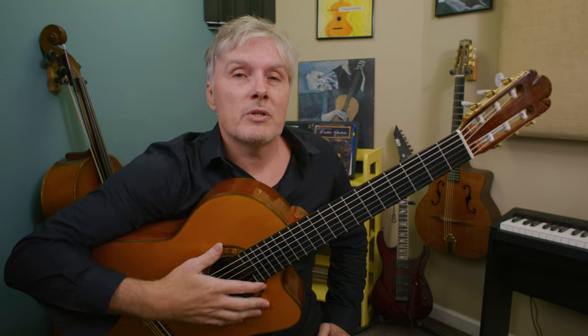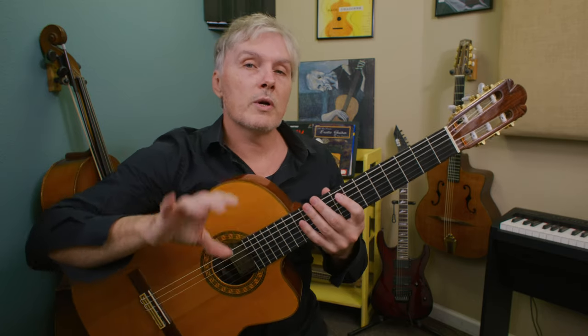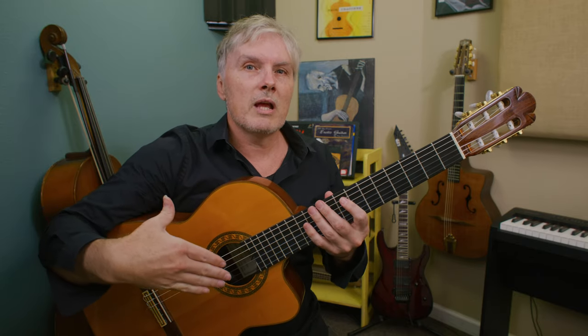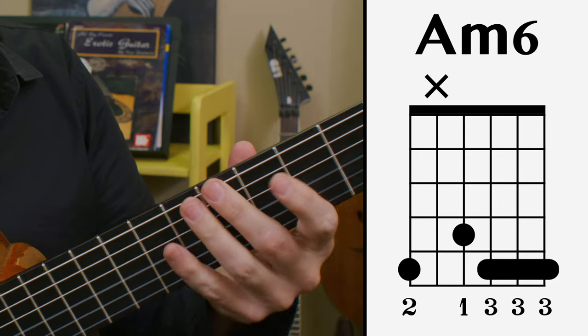As you probably already know, gypsy jazz is all about playing with a pick and it takes a long time to get really fast playing with a pick. If you can do that already, that's great, but with nylon string we have so many other options. We're going to start by playing just rhythms here. I'm going to show you the different ways that we can play that classic gypsy jazz rhythm. If we were playing with a pick, we'd play this chord — A minor six — this is a classic gypsy jazz type of chord.